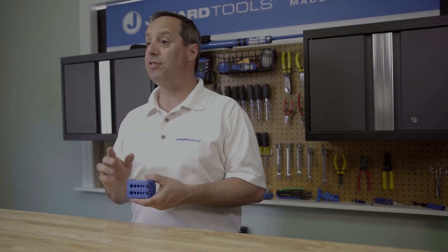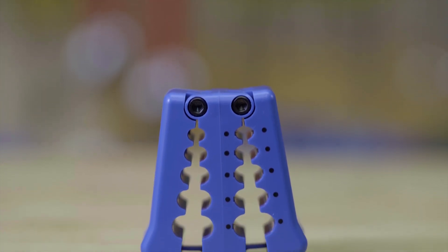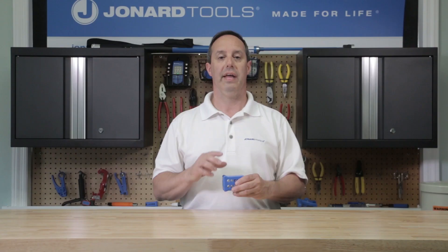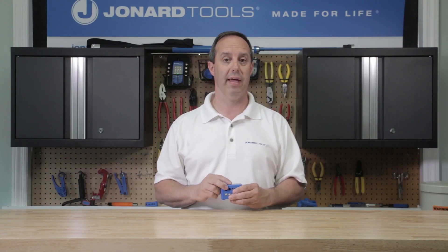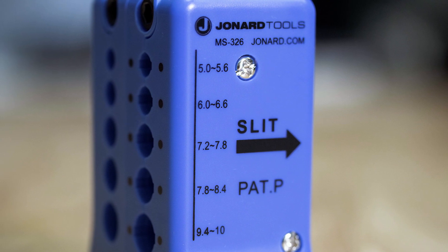The MS-326 has 5 precision slots for slitting operations and 5 additional slots for ringing operations. Each slot is marked with the cable size the slot will work with, and the blade locations are indicated by the line on the top of the tool.